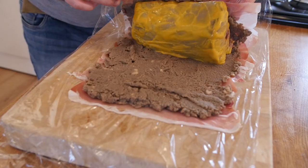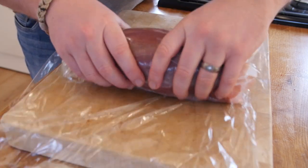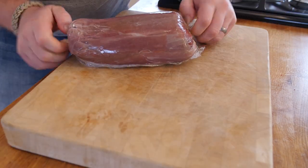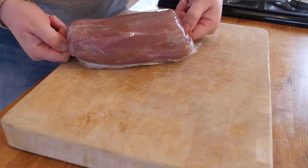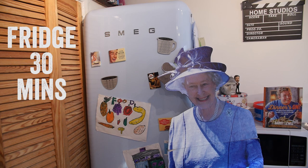Sit that mustard-coated beef fillet in the middle with the Parma ham and mushrooms, and roll it up really, really tightly into a big cylinder, twisting both ends. Then store it in the fridge for about 30 minutes to chill and set, which will help keep the shape of the fillet.